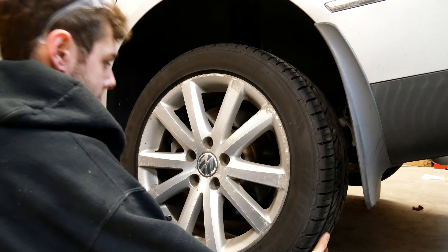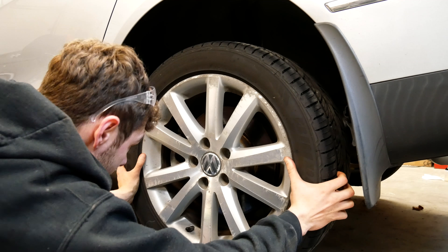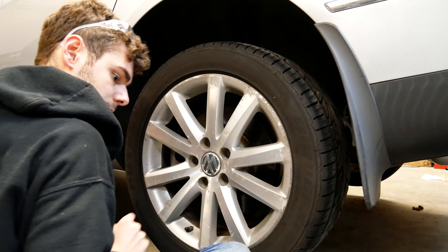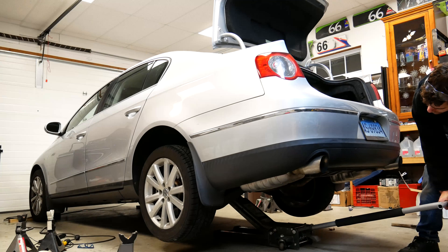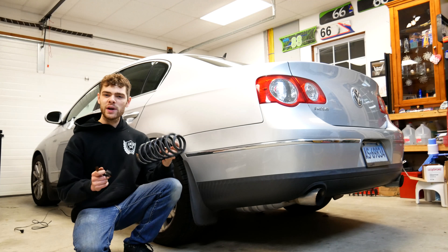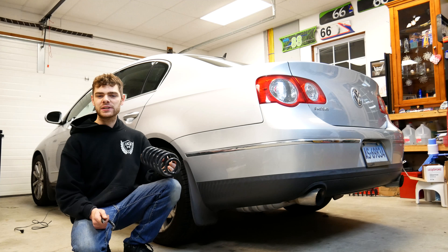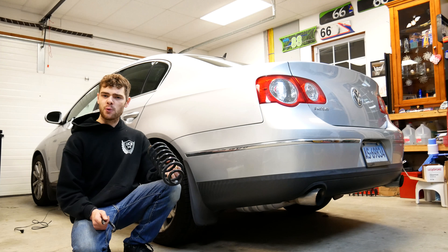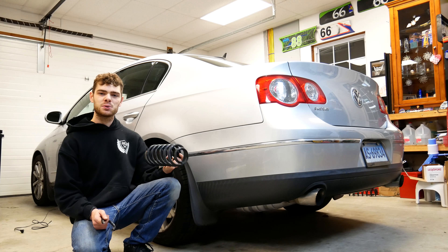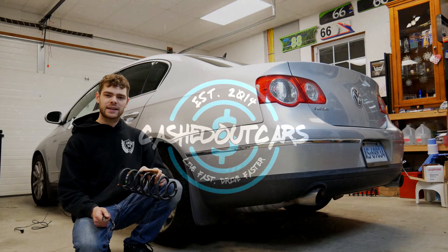Congratulations, you've now successfully installed new rear coil springs in your Volkswagen. Make sure your wheels are torqued down properly and you'll be good to go. Let us know down below what make and model you're changing springs in and if you're putting lowering springs in or replacing them because something broke. Don't forget to like this video if you liked it, subscribe for more, and I hope you stick around for the next one. Take care.